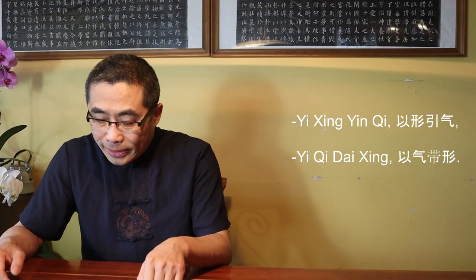Now, let's get on with today's topic. In last week's video, I introduced Yi Xing Yan Qi, the first of three stages of Qi Gan practice, an advanced topic related to energy training in the internal style of martial arts. Today, I will introduce stage 2 of Qi Gan practice, Yi Qi Dai Xing. But first, let's warm up with Dao De Jing commentary and Xiu Dao.